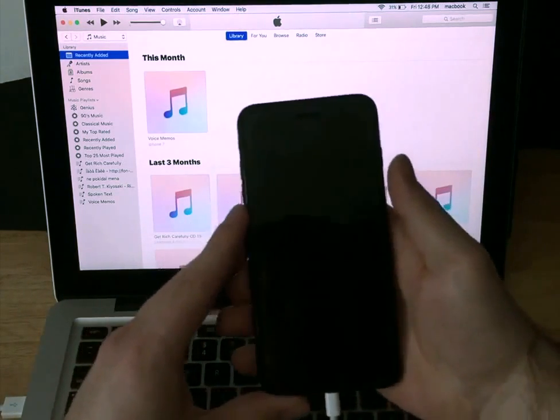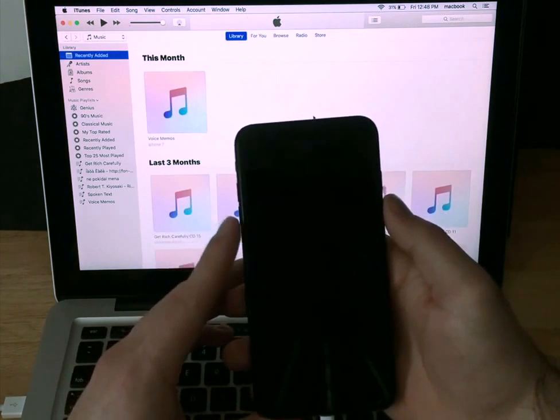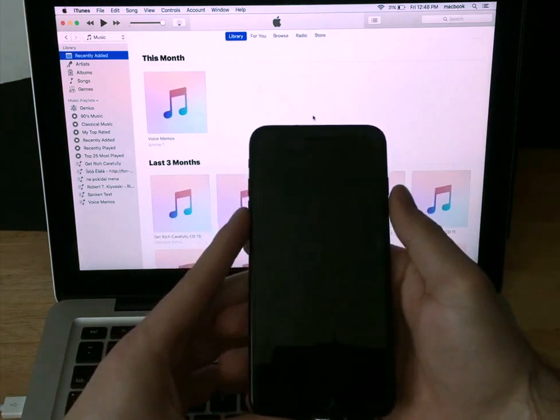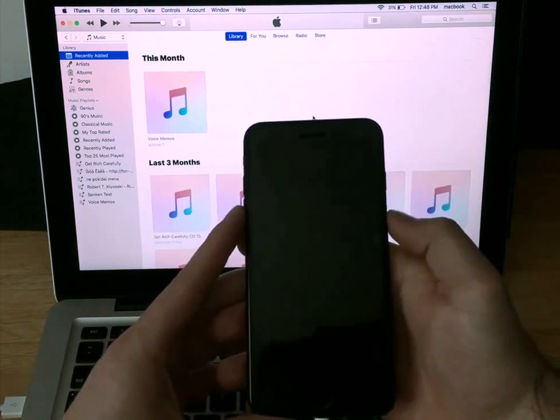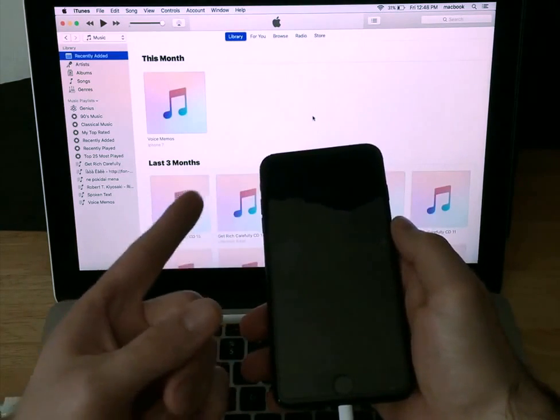Once you have all that set, what we're going to want to do is first hit the power button, hold it for three seconds, and then simultaneously click the volume down button. Once we have that going, after 10 seconds we will release the power button and continue holding the volume down button until an error pops up on our iTunes screen.